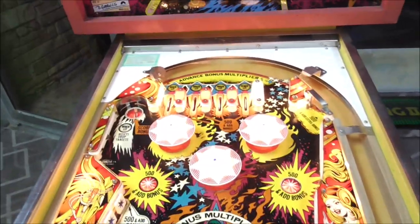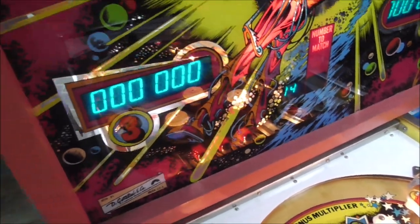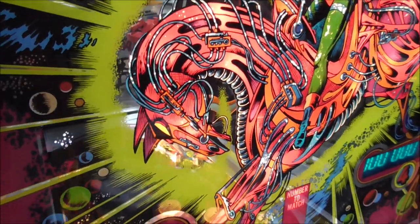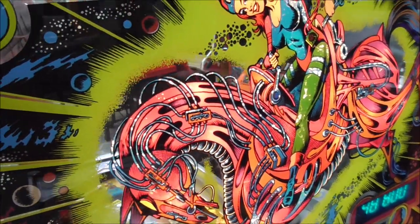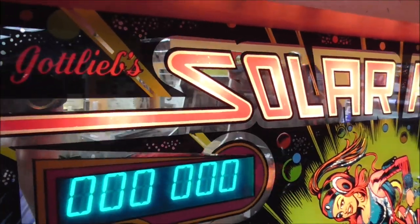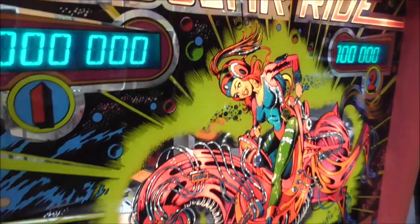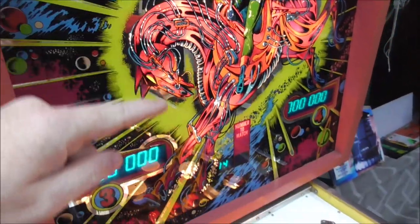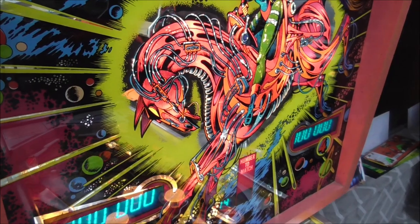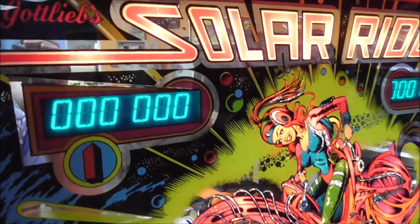So let's check out that back glass. Gottlieb was making some really cool back glasses at this point — in my opinion, just about all of them are really cool. They have this completely mirrored effect going on, so the back glass is basically printed on a mirror. Very 1970s, 1980s rock and roll. Remember those little signs you could get that were about 10 by 10, with a band name on it printed on a mirror you could hang on your wall? This kind of has that same vibe going on.